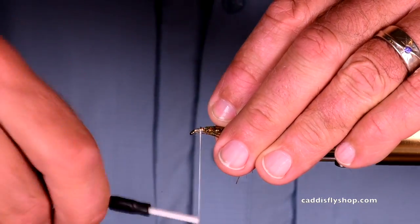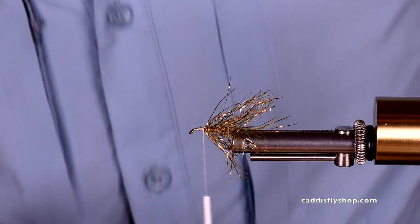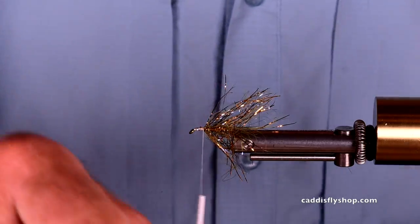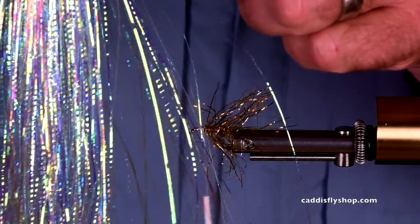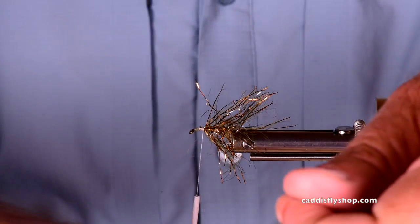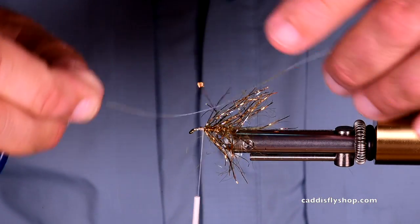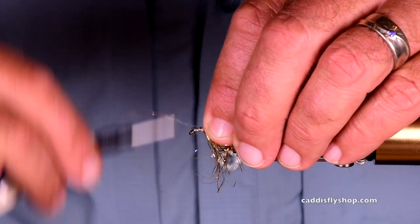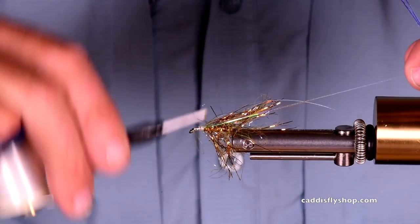You notice it looks kind of snarly, but that's just the way I like it. Now I'm going to throw on a few strands of lateral scale. Hopefully it isn't too frizzy here — not very much, don't need much. I'm actually going to wet that too. These are kind of long. A couple turns that side of the hook, a couple turns that side.